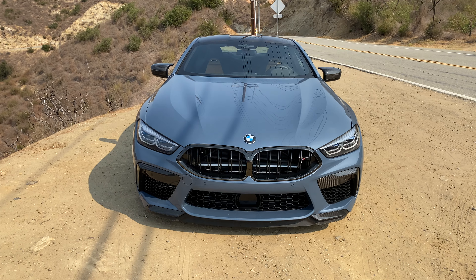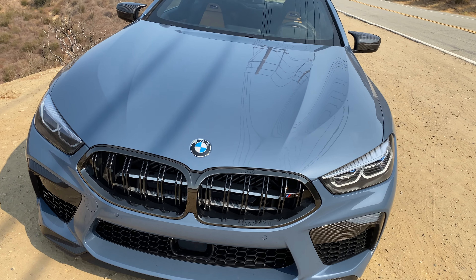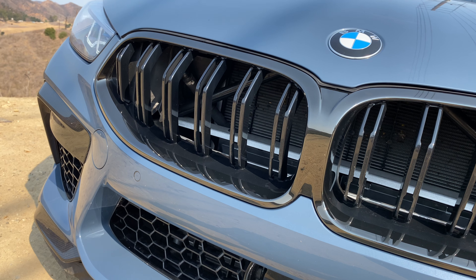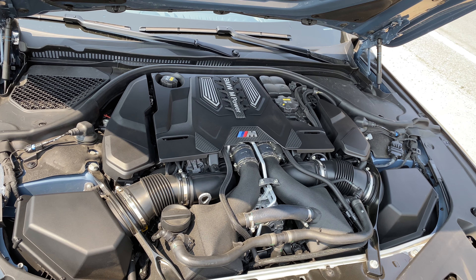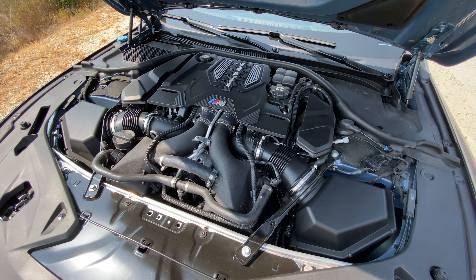This is mostly going to look like your standard M8 Competition coupe, but with some subtle tweaks I'll point out to you. If you look in through this grille, you'll see the upgraded heat exchangers and intercooler — so important for cooling off this 4.4-liter twin turbo V8 because with the Carbond tune on 100 octane fuel, this vehicle is cranking out 882 horsepower to the crank. It's insane.